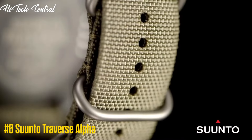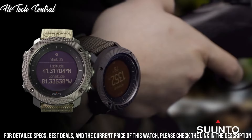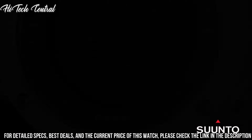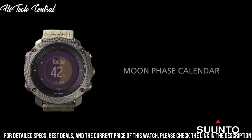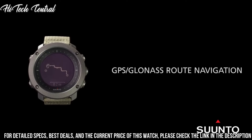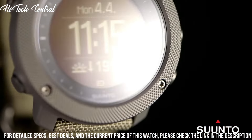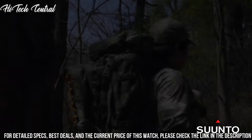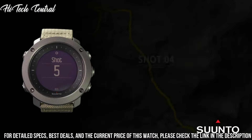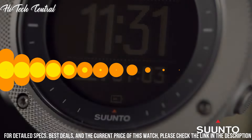Number 6: Suunto Traverse Alpha. Dial Type: Digital, Luminescent Hands and Markers, Quartz Movement, Scratch Resistant Sapphire Crystal, Solid Case Back. Case Size: 50mm, Case Thickness: 15mm, Round Case Shape, Tang Clasp, Water Resistant at 100m / 330ft. Functions: Date, Hour, Minute, Second, GPS, GLONASS, Compass, Weather, Storm Alert, Altitude, Moon Phase, Sunrise and Sunset Times, Night Vision, Route Preview, Backlight in Flashlight Mode, Step Counter, Sea Level Pressure Graph, Temperature.